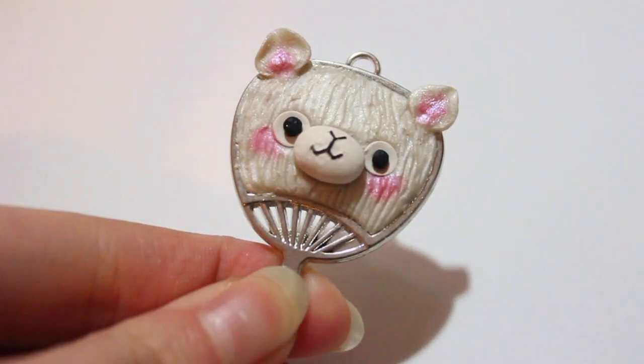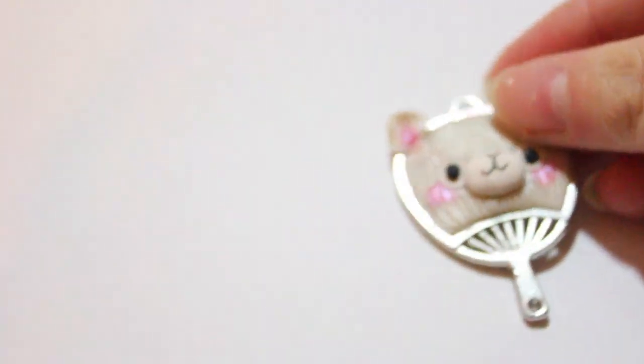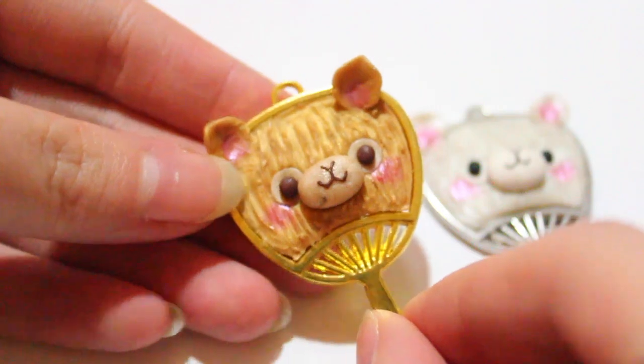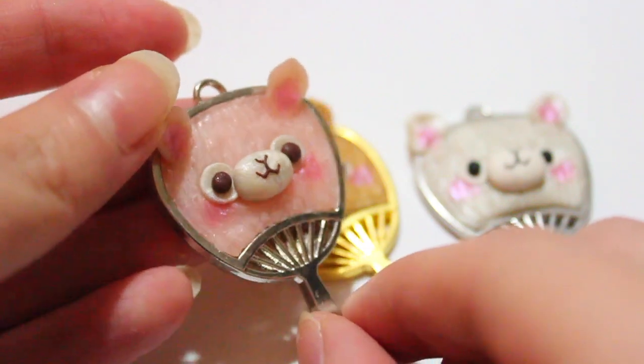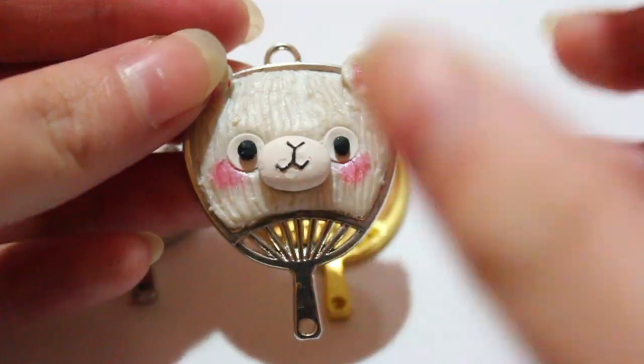I actually made three different alpaca fans that I'm going to show you guys right now, and these are listed on my Etsy so the link will be down below. Here I have a gold alpaca and it has brown eyes to show you the difference between the brown and the black. The brown makes it a little more feminine, a little less intense. And I did the same for my little sakura colored alpaca.